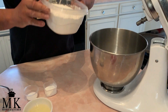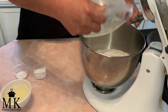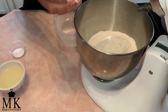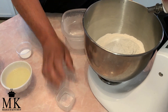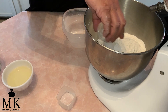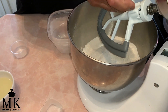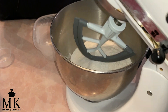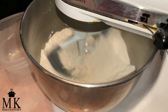The first ingredient going in is your flour. Next is your baking powder — it doesn't matter what order you put it in. And your salt. Now I'm going to put the mixer on, put it down in there, and let it mix for a while.